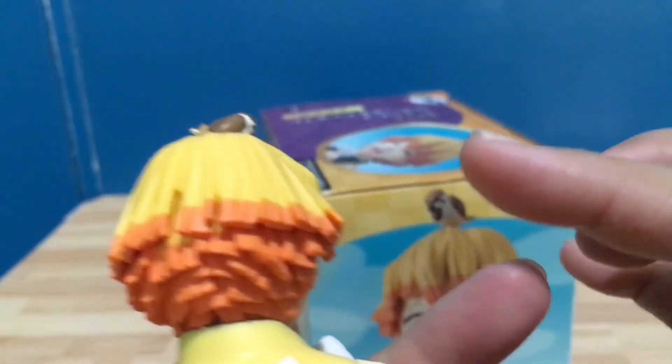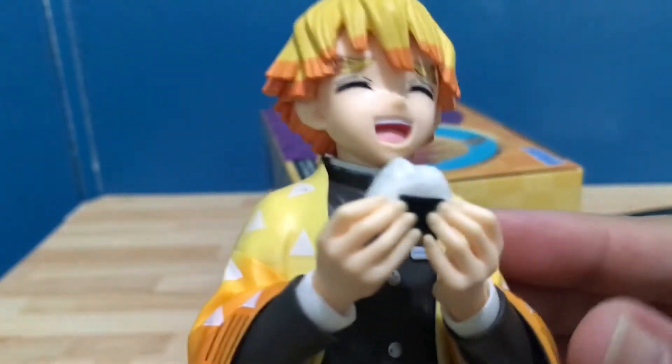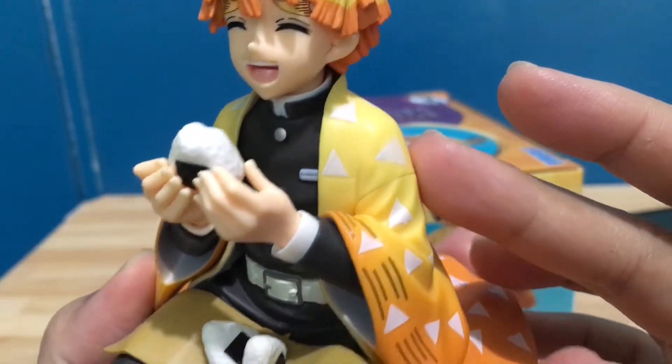The hair is very detailed and bright because of his unique hair color — yellow and orange. The body, uniform, and his haori jacket are also very detailed. And yeah, very nice flat base on the bottom side here.